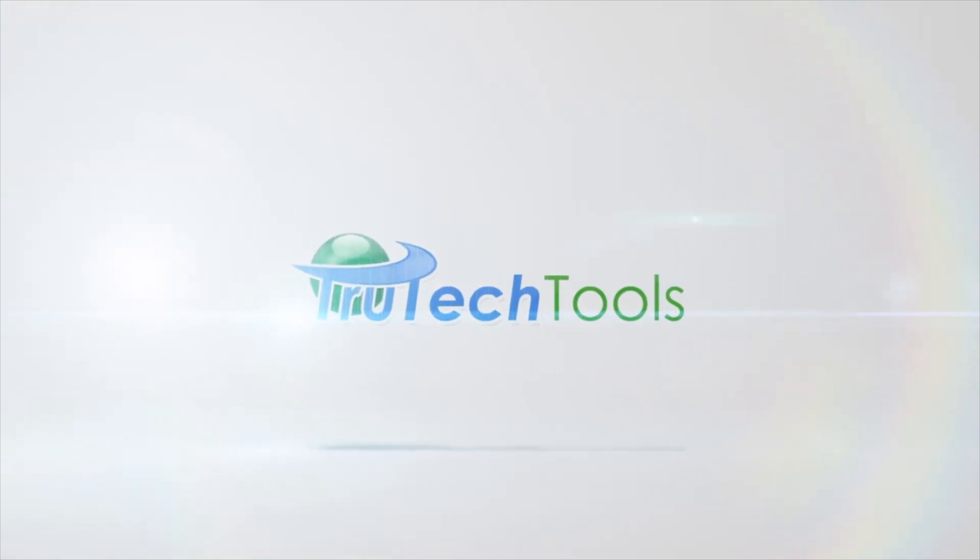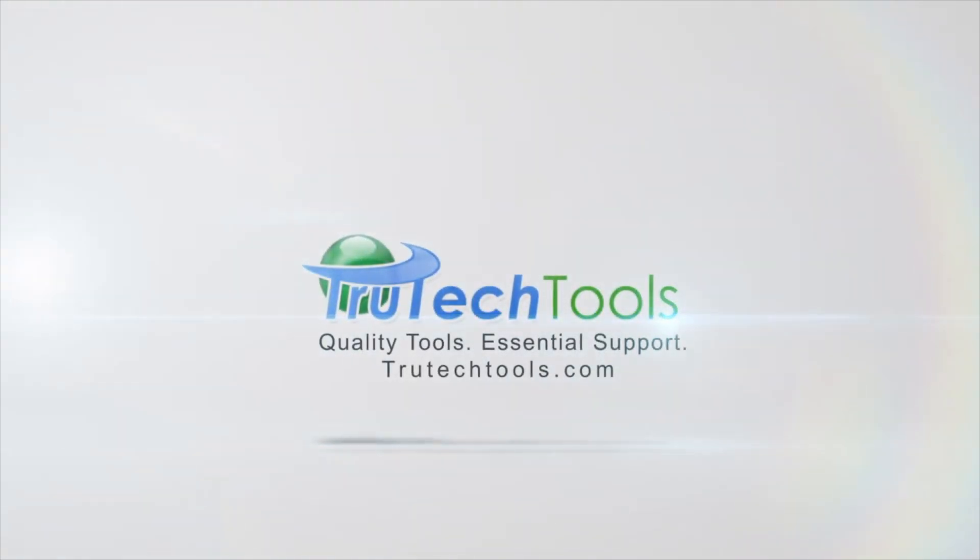HVAC with Stephen Reardon is sponsored by True Tech Tools. Quality tools, essential support. TrueTechTools.com